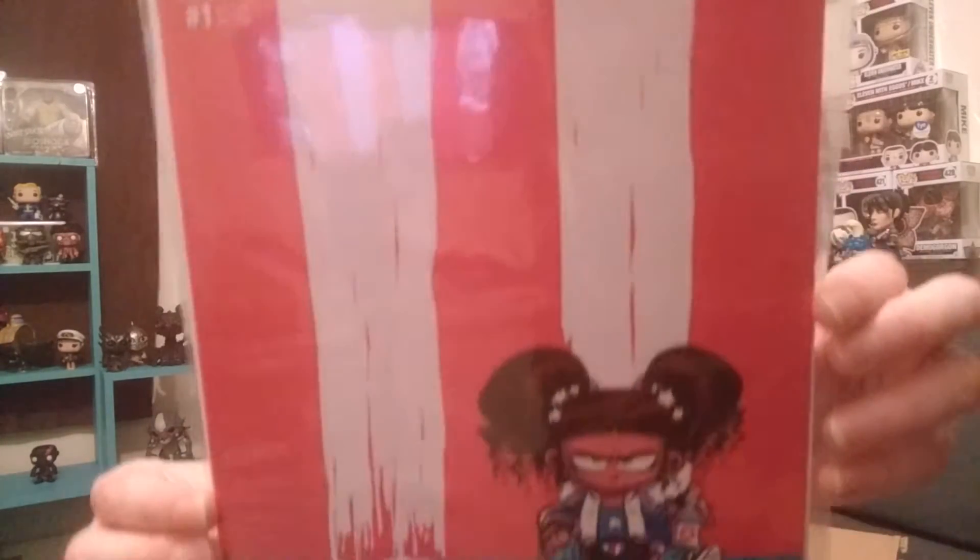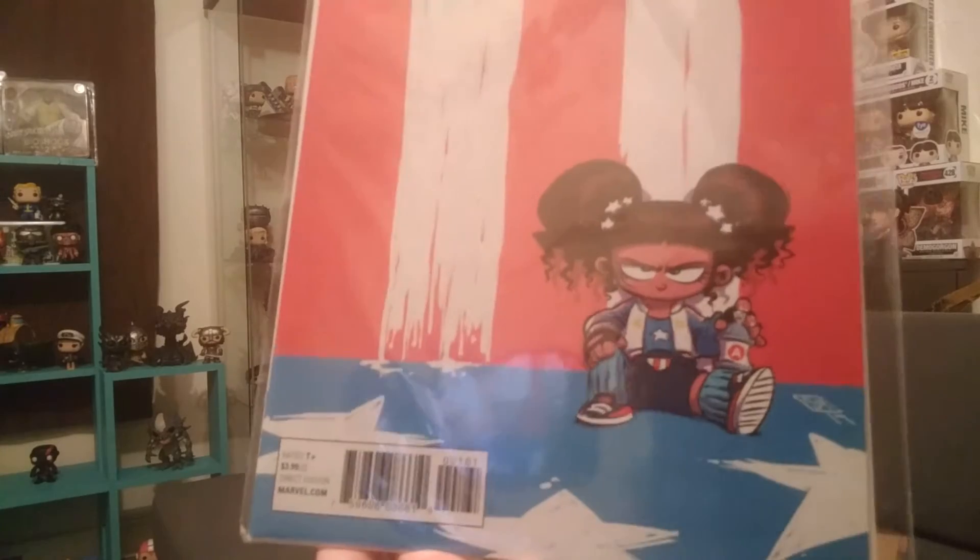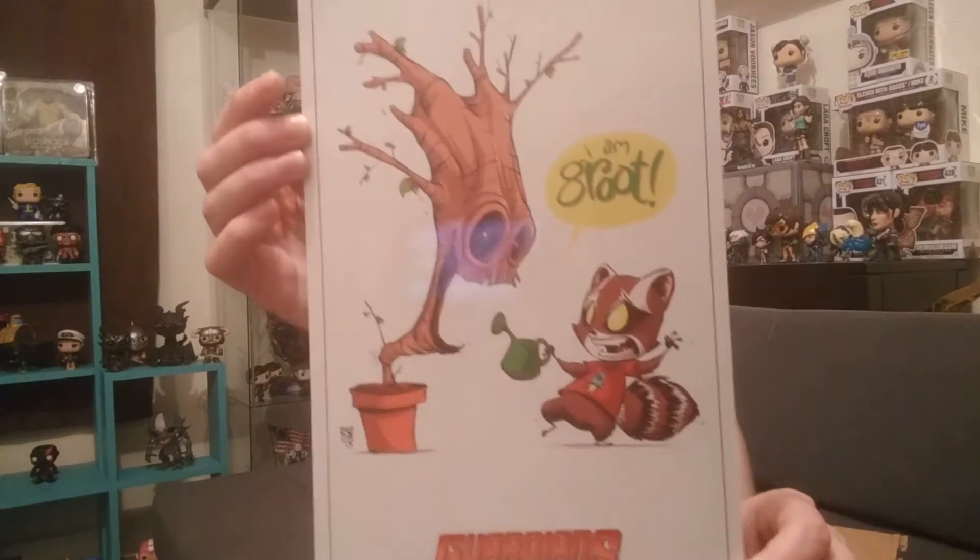We got some comic books. America - looks like issue number one. I don't know anything about this comic book. Is it Captain America? She kind of looks like she's dressed like Captain America. I'm going to check that out. Oh, this is awesome. I am Groot. I love my Guardians of the Galaxy stuff. I really need to start putting frames in this stuff and put it up. Thank you, I really like this. And thank you for the comic books too.